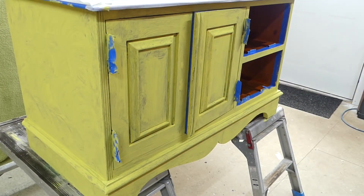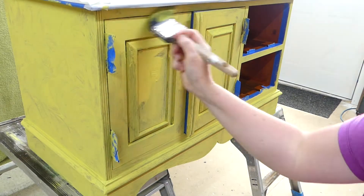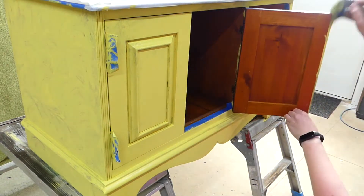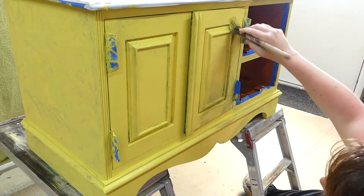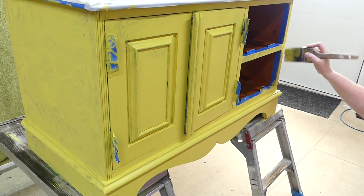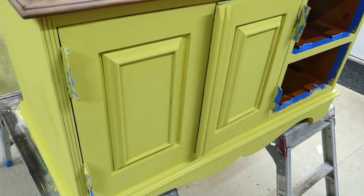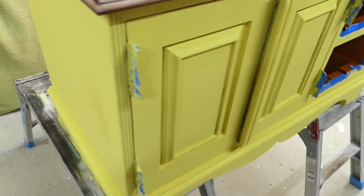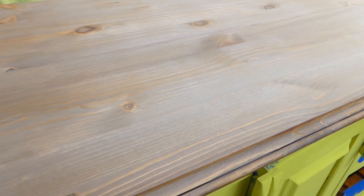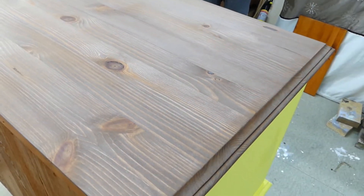Okay guys, coat number one is dry so I'm going to paint a second coat now. Okay guys, the body is painted with yellow and it's drying at the moment — some parts are still wet but it looks quite alright. Unfortunately the top looks a little bit milky and not as dark as we wanted, so we're going to put another coat of wood stain.